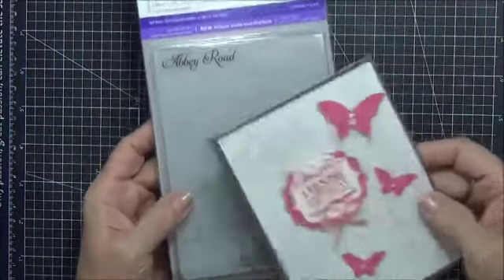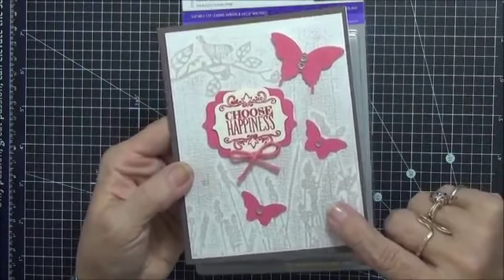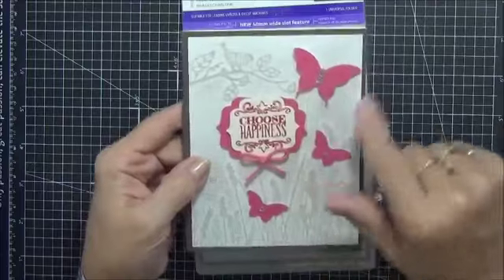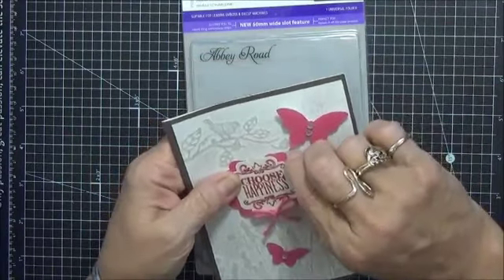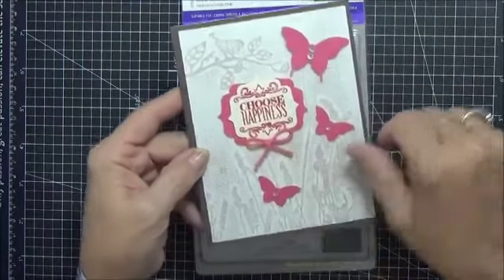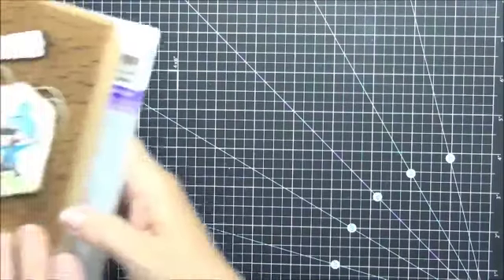Here's one I thought turned out real cute. This one's called Abbey Road. I did this on coordination — the white wars coordination paper — and I just sanded it to get the little brown. I backed it with a brown cardstock; browns and pinks were really popular a year or so ago. All I did was punch some butterflies, stamp it, and did a little backing there — 'Choose happiness' with butterflies. Super simple. And again, that one was called Abbey Road. I had a lot of fun with this one.